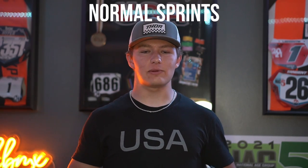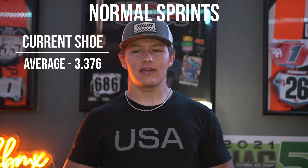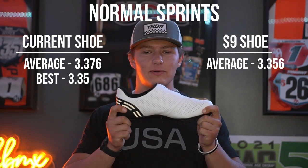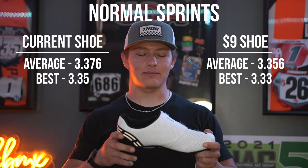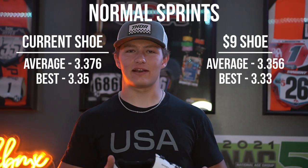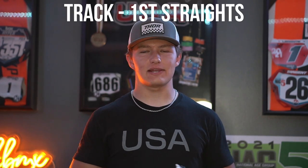Moving on to normal sprints, my Garnets averaged 3.376 seconds with a best of 3.35, and with these shoes the average was 3.356 and best was 3.33. Again the average and best time were with this shoe, but I don't think that's because the shoe was better — I think I just had some inconsistencies between sessions.